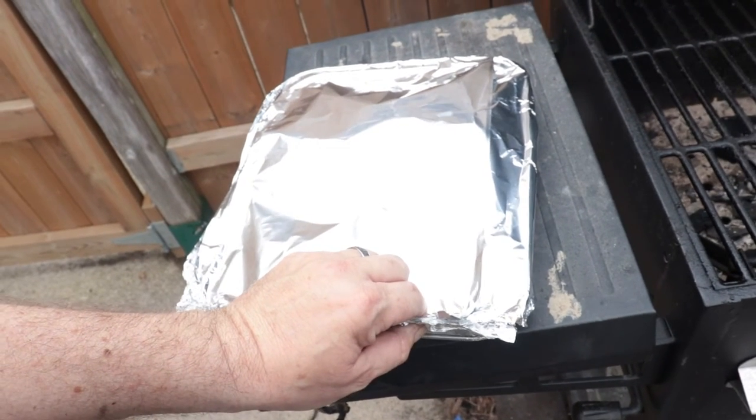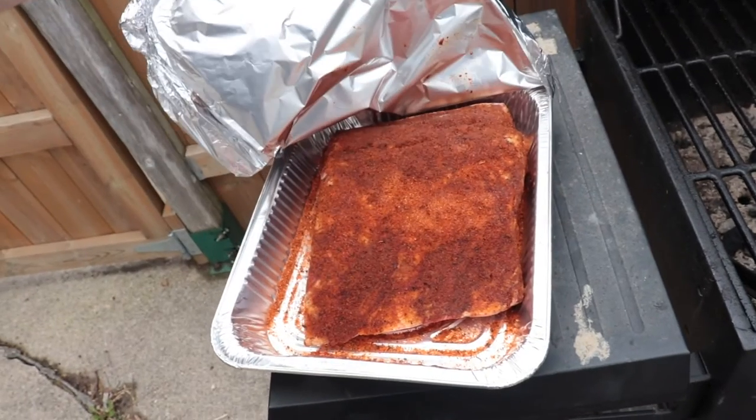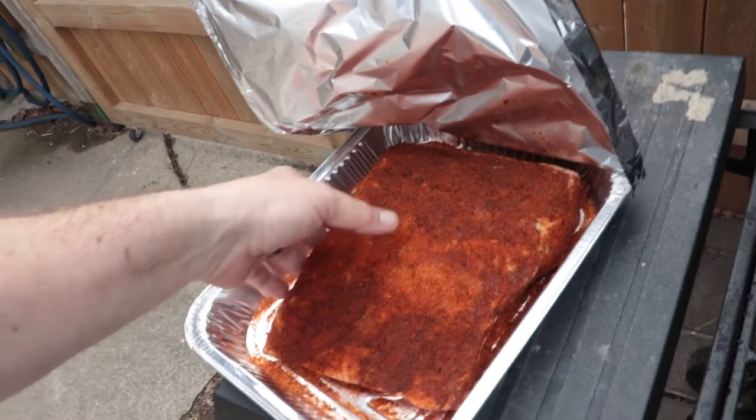If you said beef ribs, you are correct! Those ribs have been marinating — I put the rub on them last night. It's a Montana rib rub, never used it before, but it did smell great. This has been covered all night long. I'm gonna put it on the grill right now, off the heat, and just let it slowly cook. I might add some hickory chunks in there too for a little more smoke.